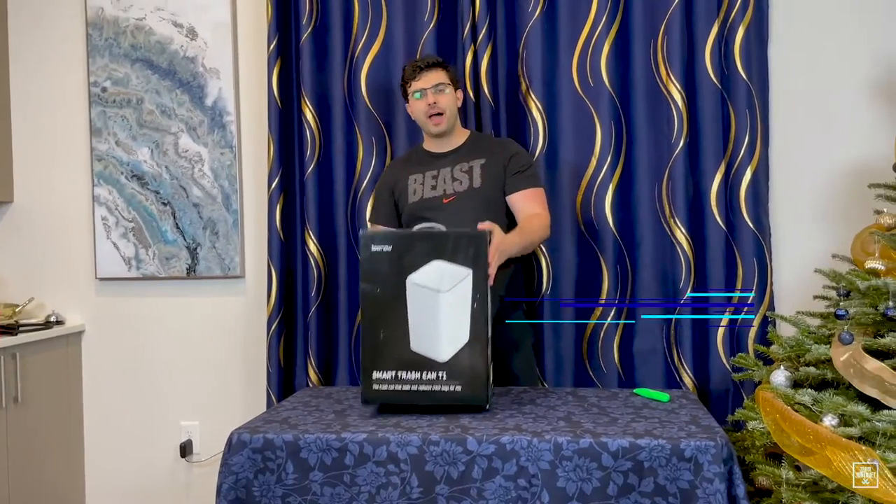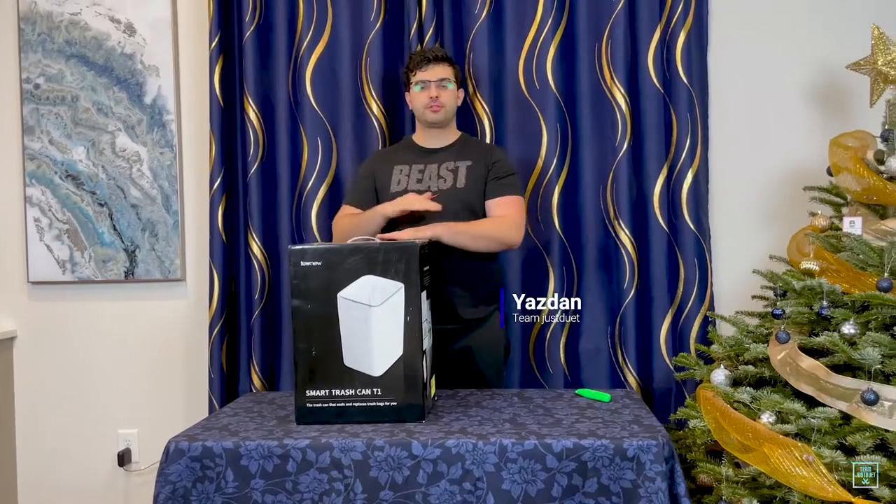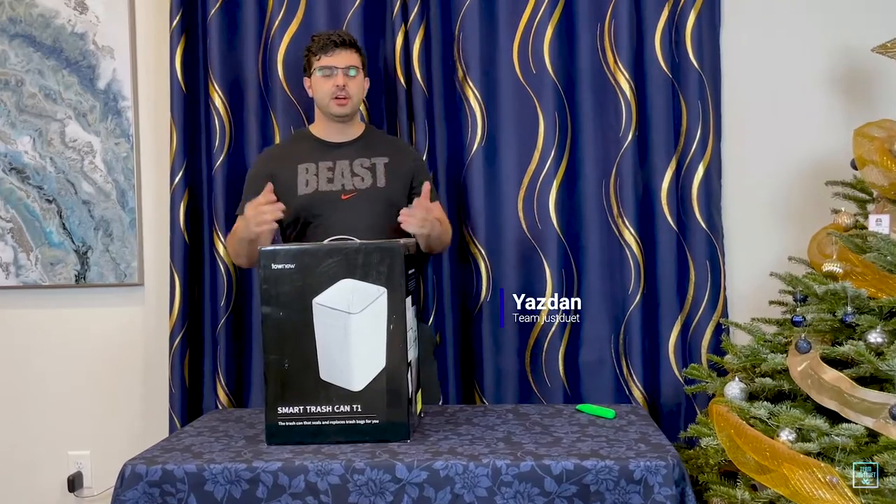Boom! The ToneU Automatic Trash Can. It's from the future. It's freaking awesome. You never have to change your trash bag again.